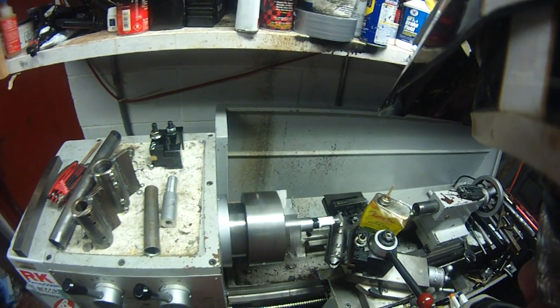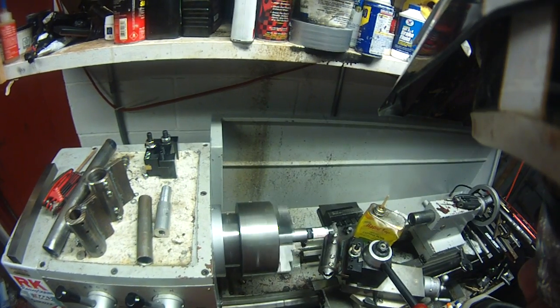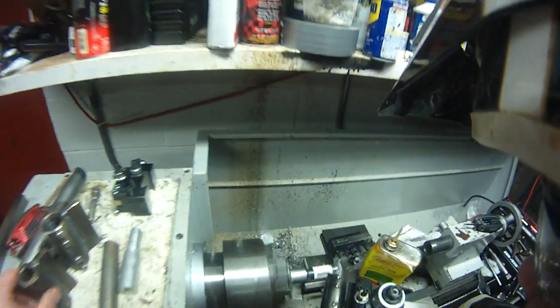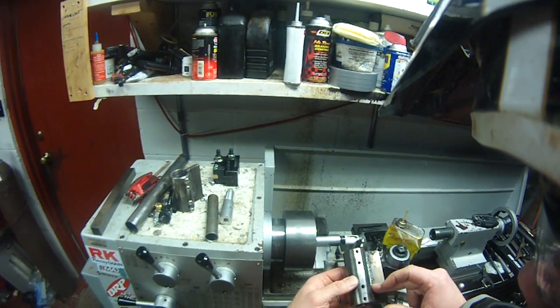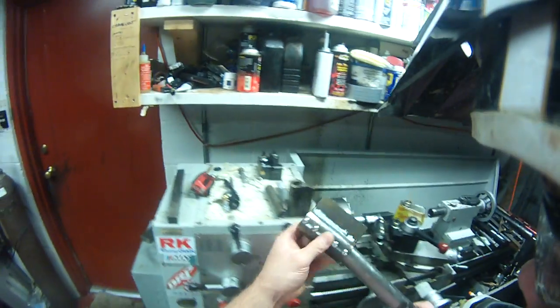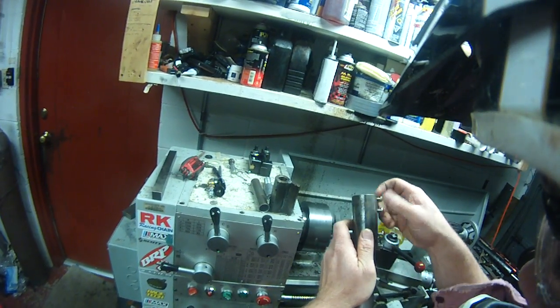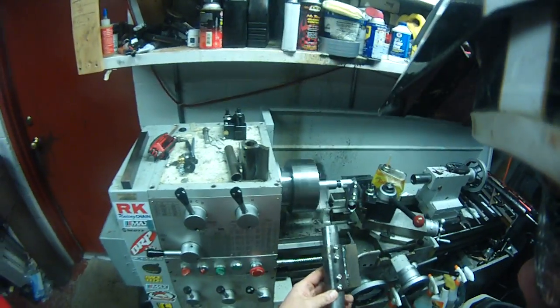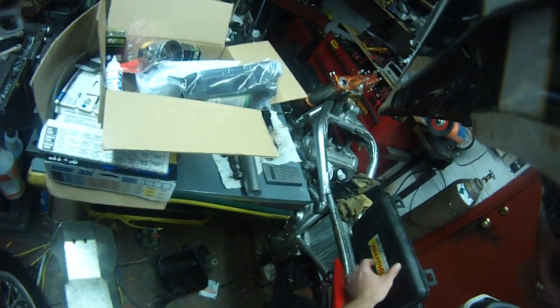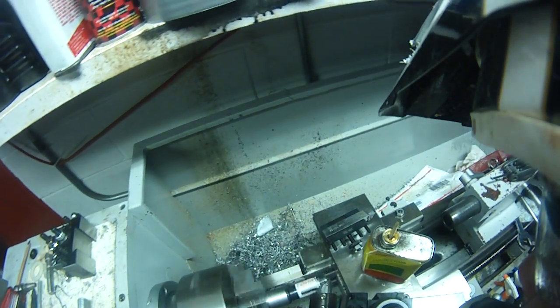I probably could be doing this a lot faster. These are the hole saws — this one is for three-quarter inch and this one is for inch and a quarter. That's about the size tubing I use on my bike builds. Like this Ninja I built — that's all basically one inch tubing. My FZ1 uses some inch and a quarter. Pay attention here because we'll get close to the end.